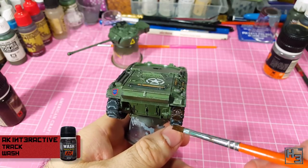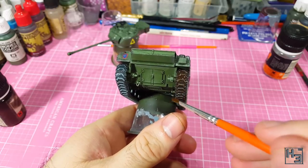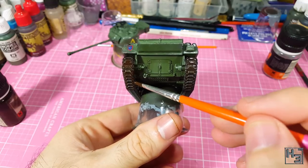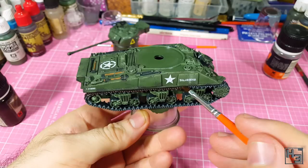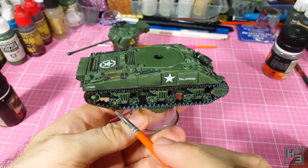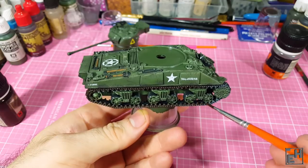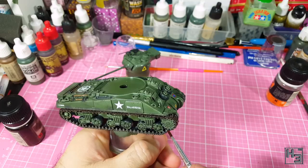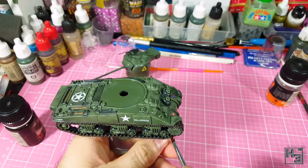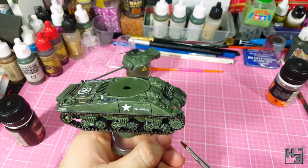A gloss coat at this stage means it's time for enamels. The gloss coat should protect the previous acrylic layers from destruction at the hands of the enamel and thinners. First I apply some AK Interactive track wash to the tracks. I did thin this just a little bit, though I'm not quite sure of the exact ratio — close to 50/50, which with the gift of hindsight I think was a little bit too thin. I apply this to the tracks as neatly as I could, because why give yourself extra work when you can just be neat the first time?